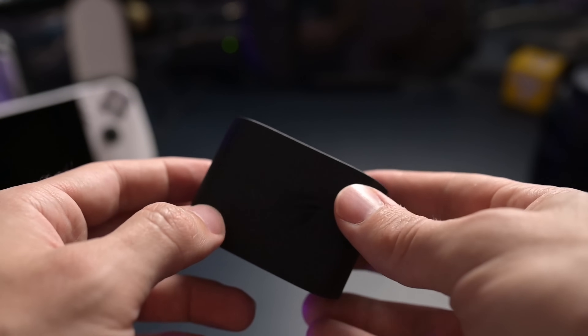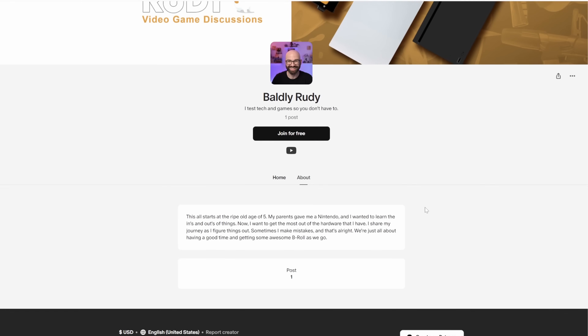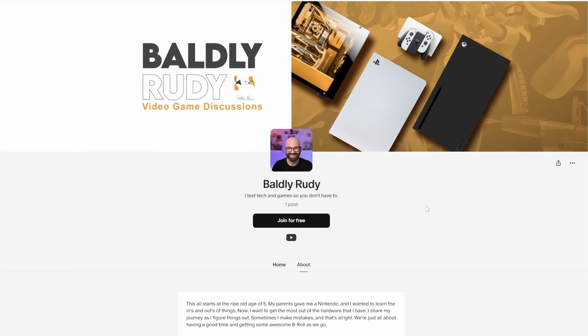I also want to mention that there were some interesting things that happened at different wattages and TDPs, and I'll talk more in depth as we go through things. If you do want to see some footage or watch me horrendously play through some games, I'll have some things set up on my Patreon page — you don't have to pay to get in. It's just a little bit more behind-the-scenes stuff if you want to check out some of the details.